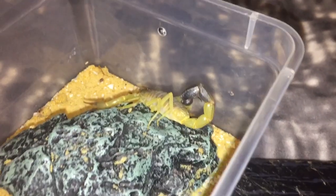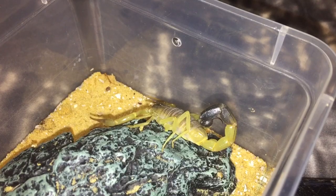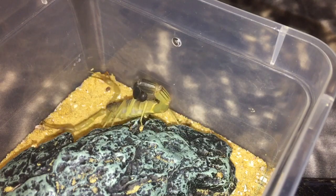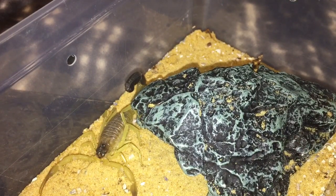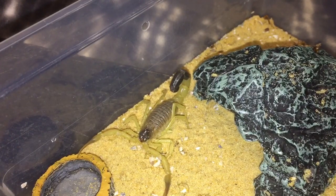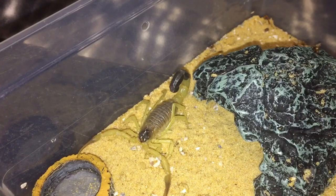If you've been watching my videos for a while, I did actually mate him with my old female, but unfortunately she rejected the eggs and she passed away. I think she passed away from old age because I didn't actually know how old she was — she was wild caught, so she could have been carrying some kind of parasite or just been an old female. That's just the way it goes when you buy wild caught specimens.